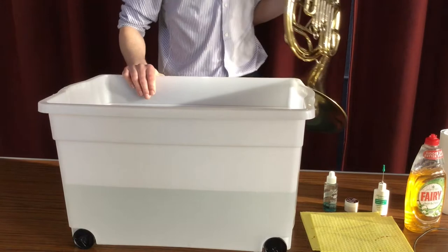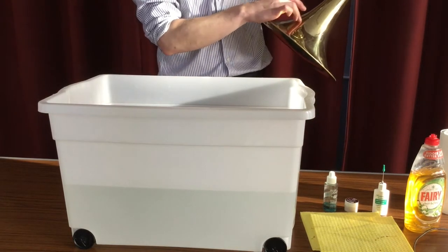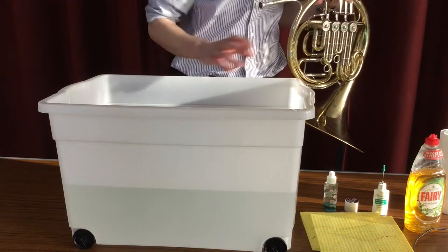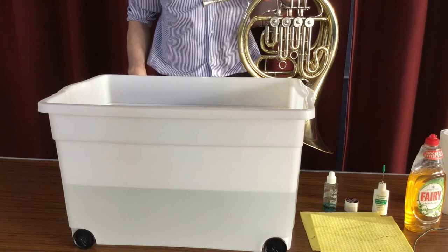I've rigged up a little bath here. This has got lukewarm water in — nothing too hot because anything too hot is going to take your lacquer off your instrument, and nothing too cold because it's not going to cut through any of the grease. I've set up a few different things: some slide greases, some oils, some cloths, and I'll take you through how I'm going to clean the horn.